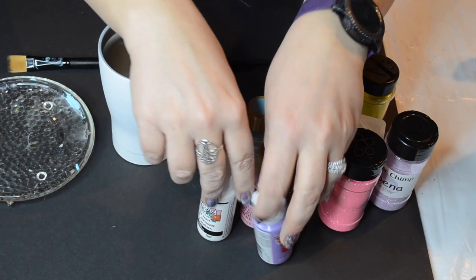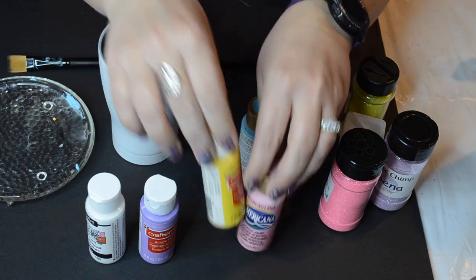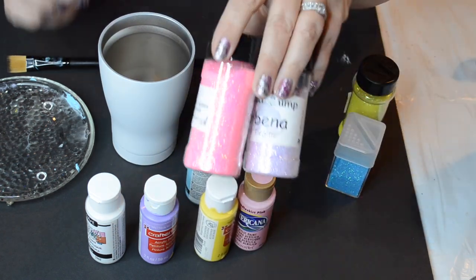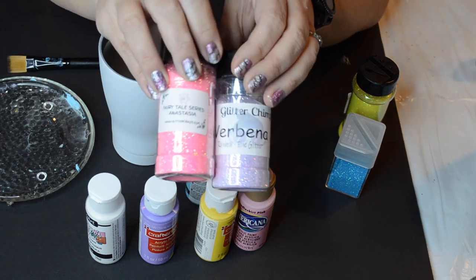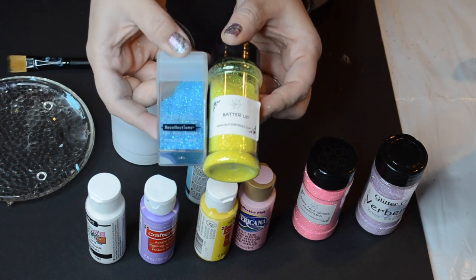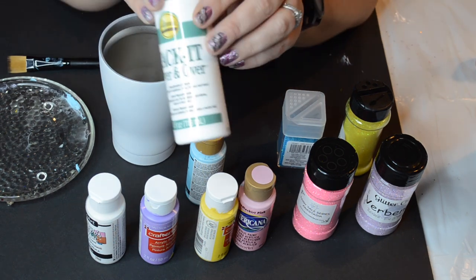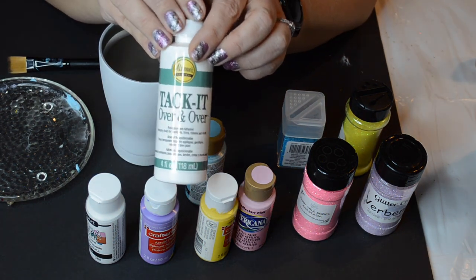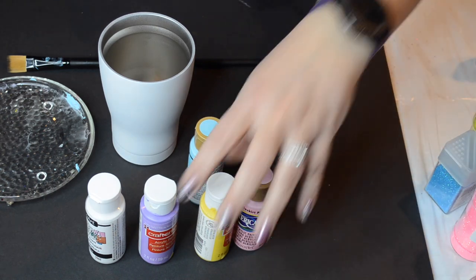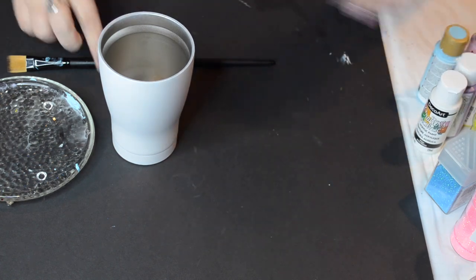This is a 12 ounce Modern Curve from Stainless Depot that I prepped and spray painted white. I'm going to use these different colors: a baby pink, a yellow, a baby blue, a light purple, and white. I'm going to use coordinating colors of glitter. I can list the glitters in the description box below if you're interested. These are just acrylic paints that I purchased probably at Michael's or Joann's.